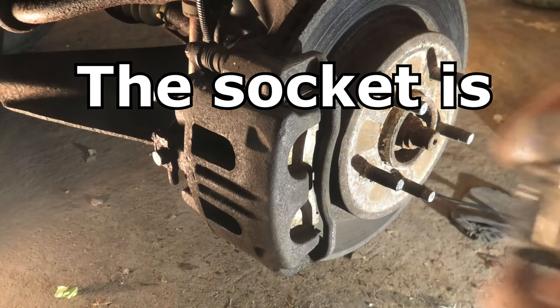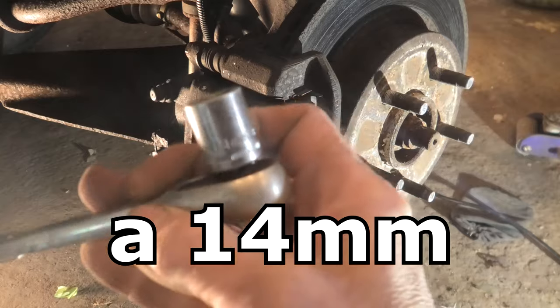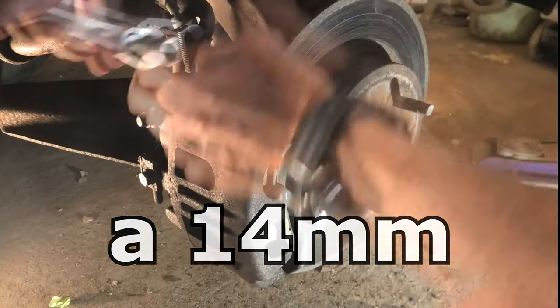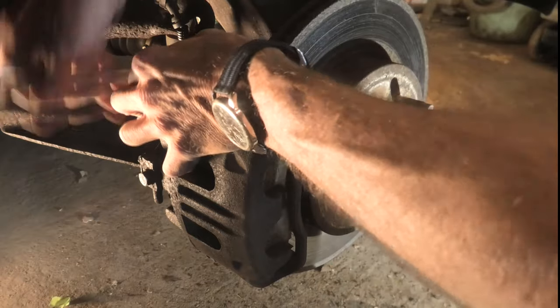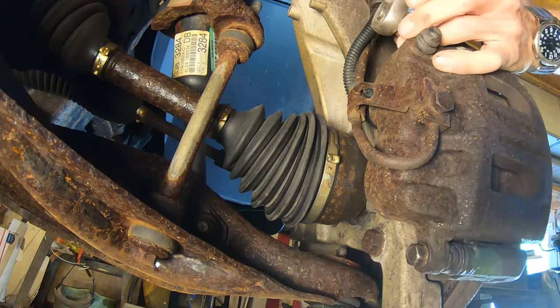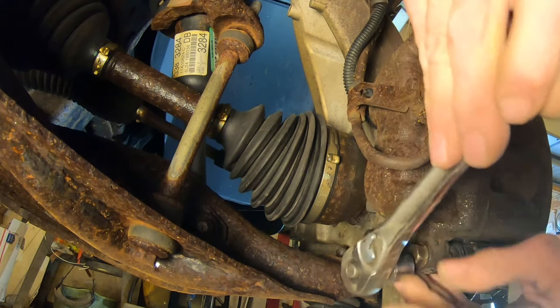Here we're going to take and remove the caliper bolt using a 14mm socket. I don't know why the stupid camera didn't want to focus on it. Now we're going to loosen the top one here.